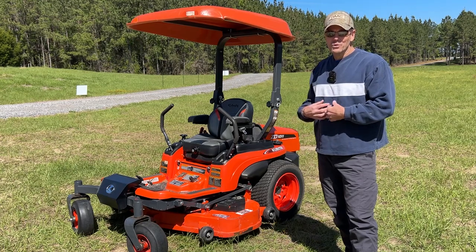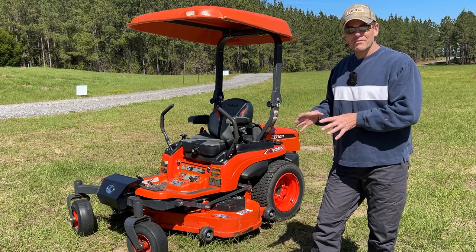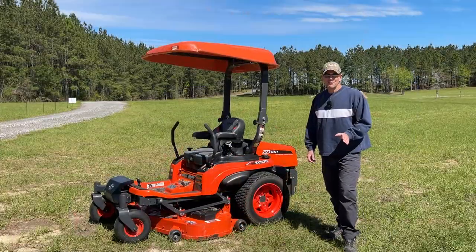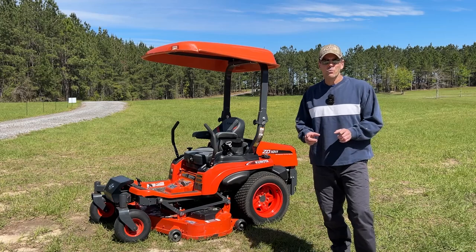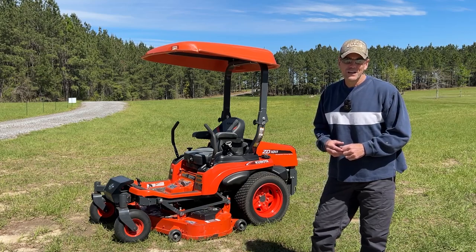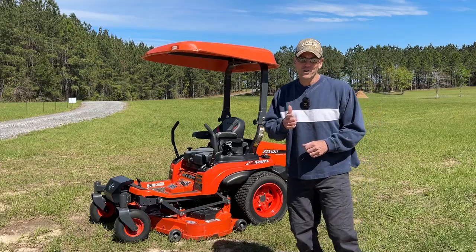We're not going to show how to operate this mower since we're not experts with zero-turns — this is the first zero-turn we've bought. As we learn the nuances, we'll produce more videos. That wraps up our walkaround of the Kubota diesel ZD1011 with the 54-inch ACS cutting deck. Thanks for watching, and remember: life's short, tractor hard.